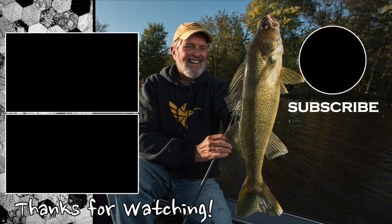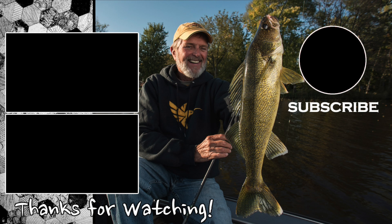Let's go! Let's go! Good afternoon. We'll see you next time.